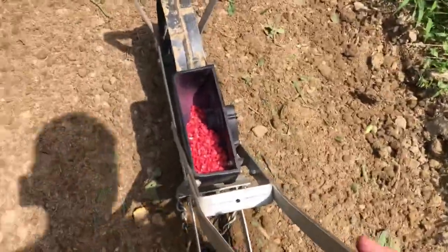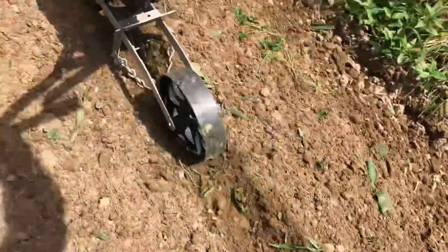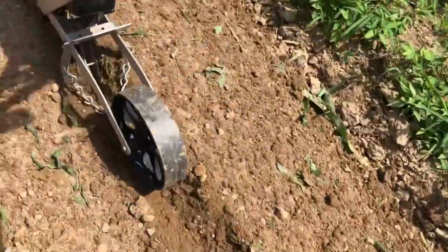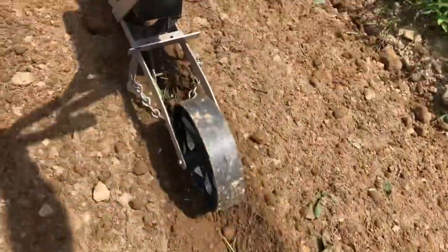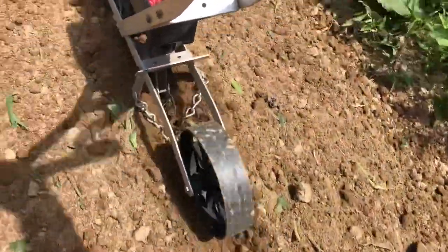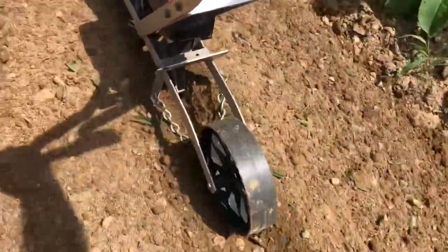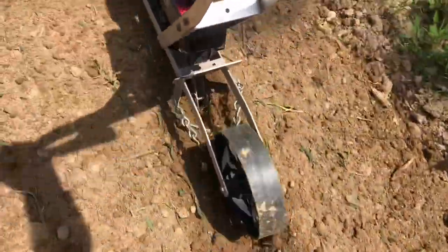One thing this planter doesn't like is trash build-up in your garden. You really need to have your soil good and clean before you use it, and if it's rocky or cloddy it doesn't seem to work that great either. But this good bottomland down here and the good soft land we've got up in our garden at the house works really well with this planter.